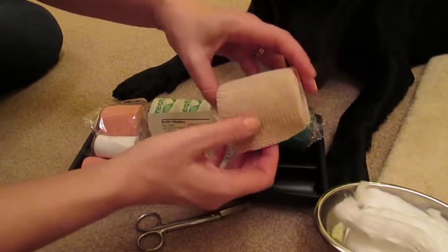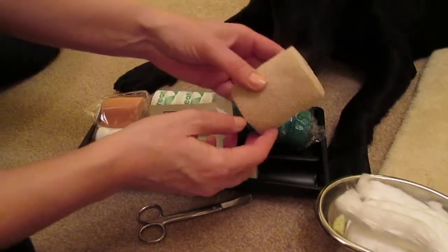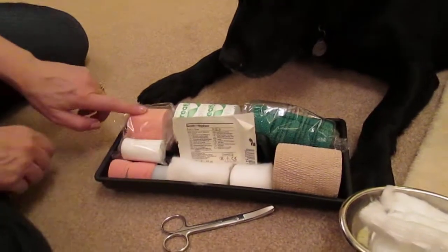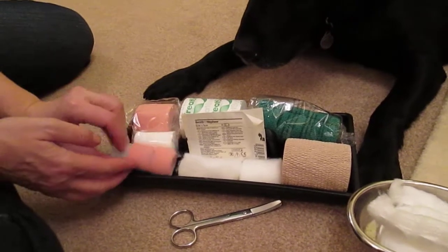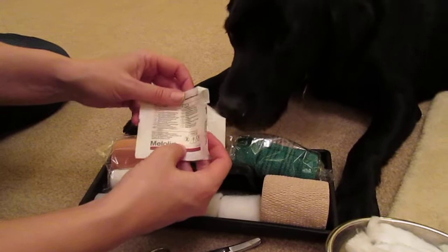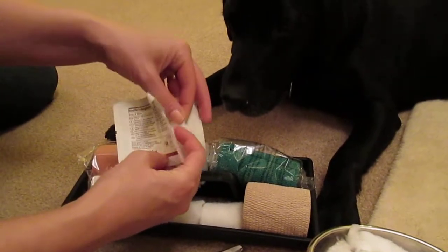You can also have, instead of the vet wrap, a very similar product that you can buy in Morrisons. And then to secure a bandage you have elastoplast — I always cut mine into strips to make it easier to use. And also if you've got a wound, protect it with some melaline using the shiny side next to the wound itself.